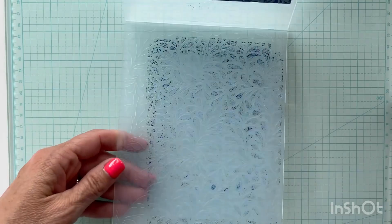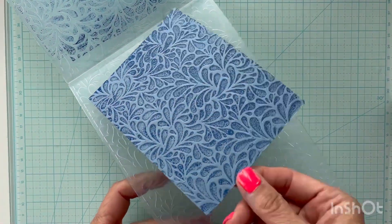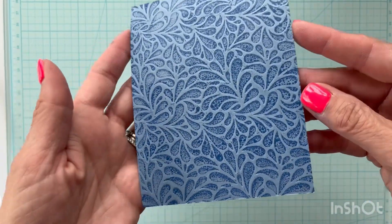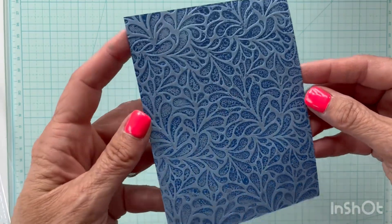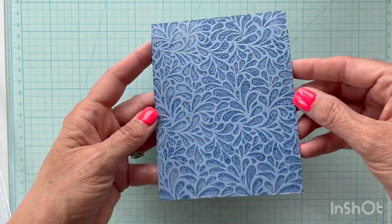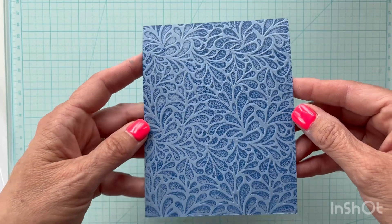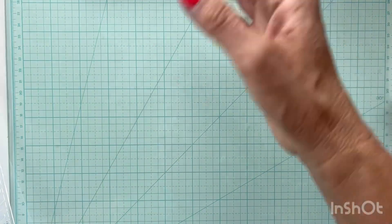I've run that through — I'm just going to open it up and pull my panel out. You can see a lot of the ink has come off and what you get is a nice variation of color on the debossed side. I think that looks really good for an ocean-type scene background. It's a really simple, quick way to do it. This is going to be my background panel, so I'll set that aside and let it dry.